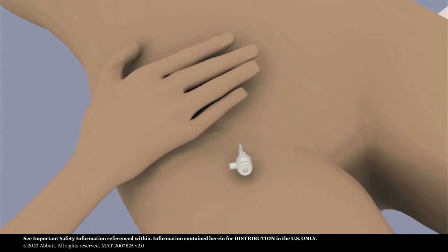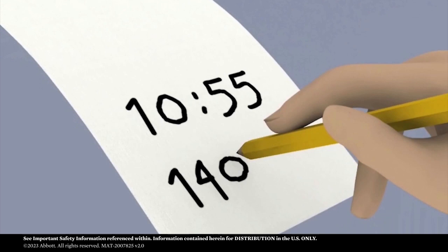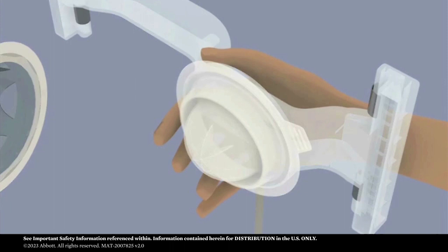Carefully examine the puncture site area for any pre-existing hematomas. Note the patient's current blood pressure to determine initial supersystolic pressure. Also check pedal pulse to determine what is normal for the patient. Remove the protective lid from the sterile surface of the dome and maintain sterility of the dome as long as possible.